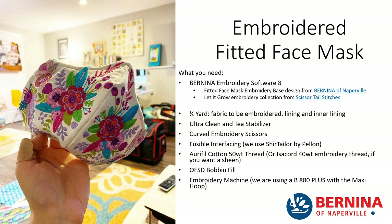You're also going to need Ultra Clean and Tear Stabilizer — I always leave the R's off of everything. You'll need curved embroidery scissors and fusible interfacing — I used Shure Tailor by Pellon. This mask was embroidered with Aurifil Cotton 50-weight thread. I made this in my home studio where I just didn't have my Isocord with me, but I kind of like the look of the non-shine thread. Just be warned: if you're using cotton thread for embroidery, you'll need to clean your sewing machine because it is very fuzzy. Finally, use OESD bobbin fill — we used white to match this mask.